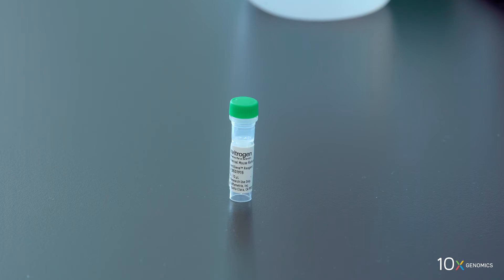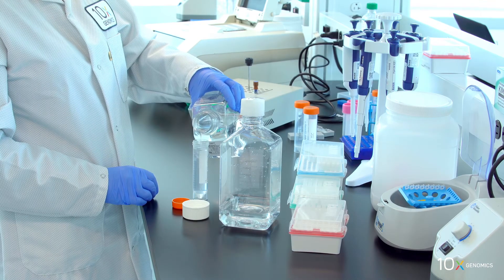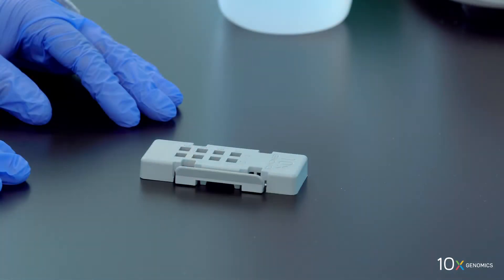We have control RNA, previously prepared 0.1x SSC, and slide seals. Finally, we have the assembled slide in the slide cassette flat on the bench. We are ready to permeabilize the tissue.